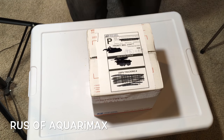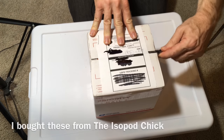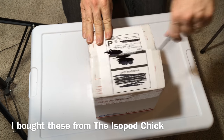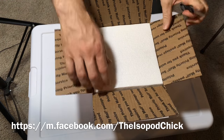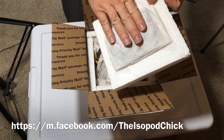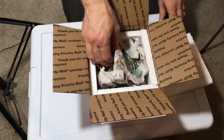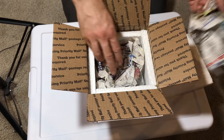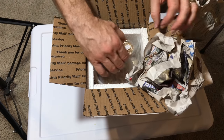Hello everyone, Russ of Aquariummax here and it's time for the isopod unboxing. We've got a couple of different species in here, one of these that I've been waiting to get for a really long time. Very nice packing — you can feel there's still a little residual warmth in the heat pack. Now let's get some newspaper out of the way.